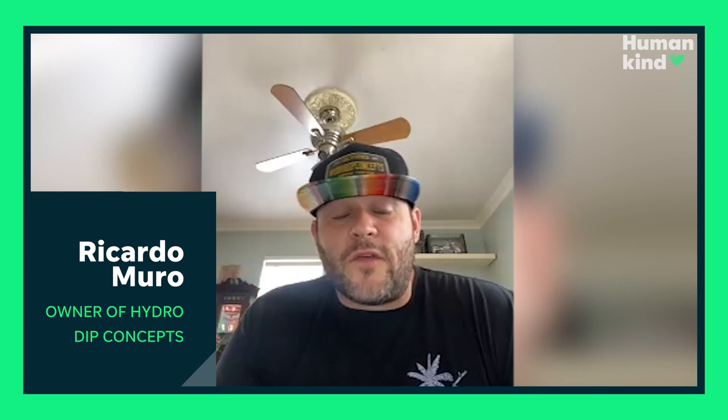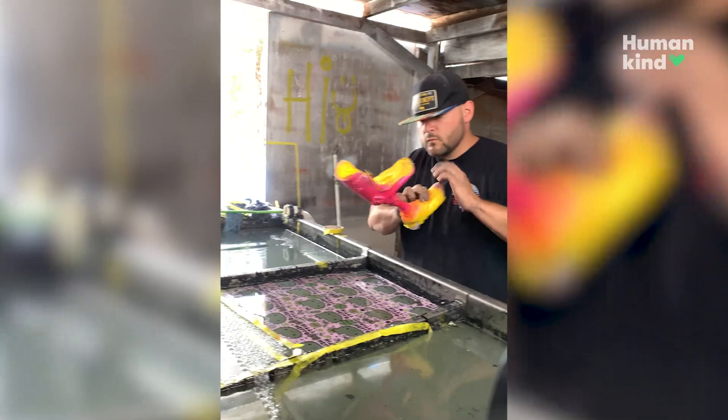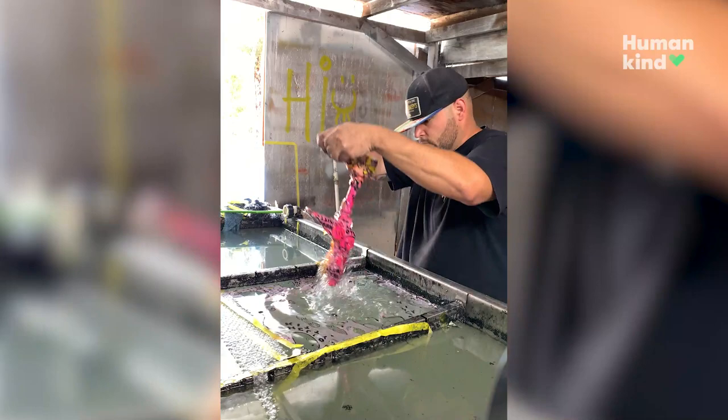This was blue before, and this whole piece was white. It's basically a water transfer — I lay a film down on water, and then I spray something to make it basically a liquid paint, and then I transfer the image from the water onto the actual piece itself.